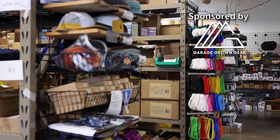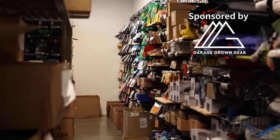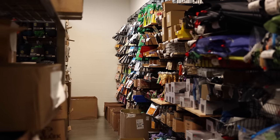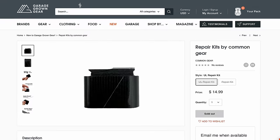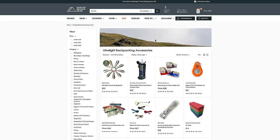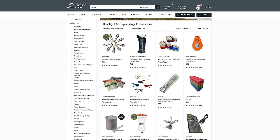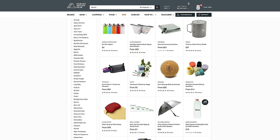I love coming across companies designing cool products that fill a need for backpackers. The sponsor of today's video, Garage Run Gear, is the best place to find this kind of gear because they're constantly helping these companies bring products to market — gear like my favorite trowel, my favorite camp socks, and a unique repair kit I'll look at in more detail at the end of this video. A lot of the really cool innovative gear at Garage Run Gear is found on their backpacking accessories page — I'll have a link in the description. Thanks to Garage Run Gear for sponsoring this video.